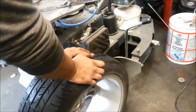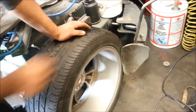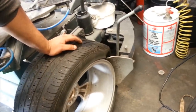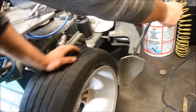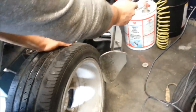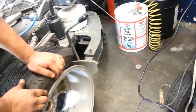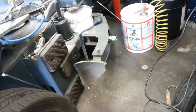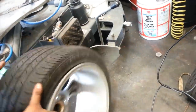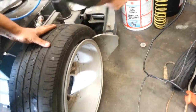First thing we're going to do is separate the bead. You've got to make sure your tire is completely flat first — if you don't, you're going to regret this part, trust me. As you can see, we're just separating the bead, and we've got to do that on both sides. We're going to flip it and I'll show you the next step.